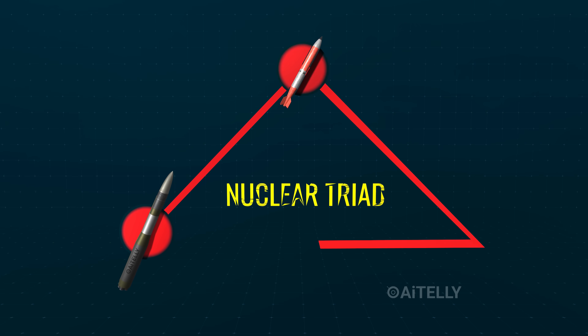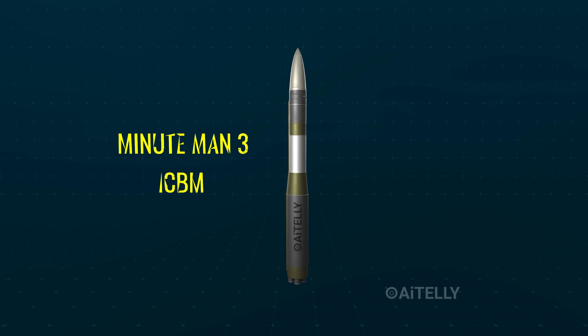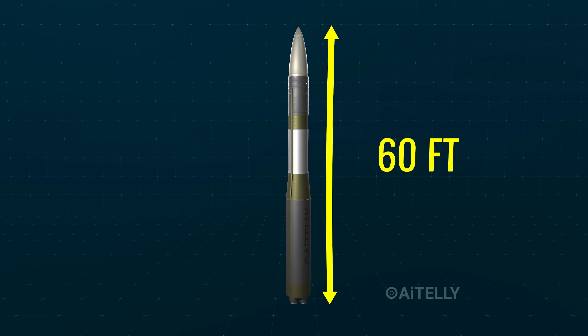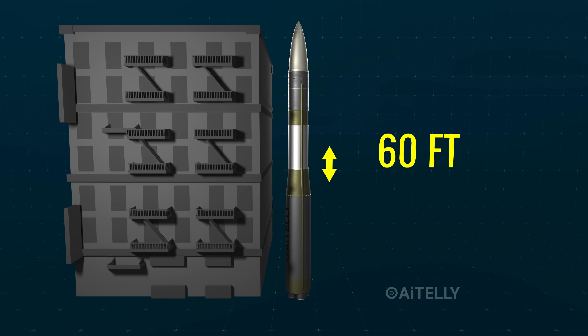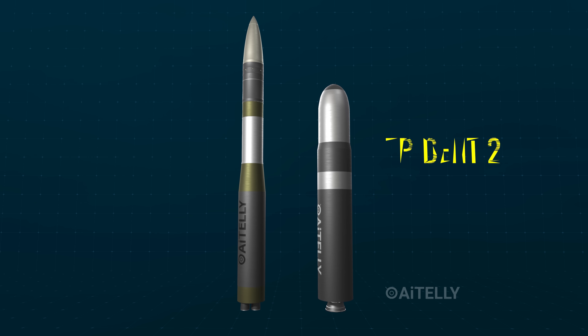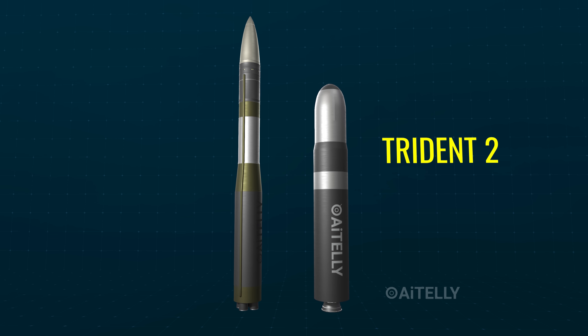Let's compare all the nuclear triads together. This is the land-based Minuteman III nuclear triad. This ICBM stands 60 feet tall, like a six-story building. The entire B-61 wouldn't even reach the missile's nozzle. Then there's the submarine-launched Trident II — the sea-based nuclear triad.